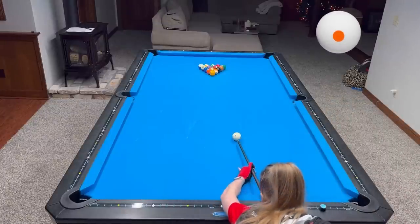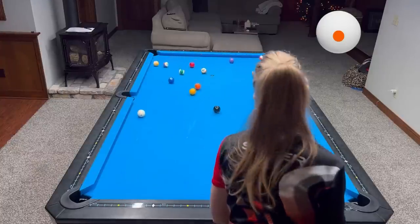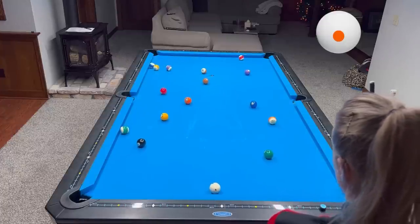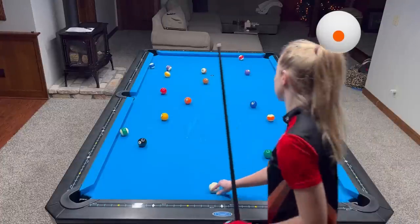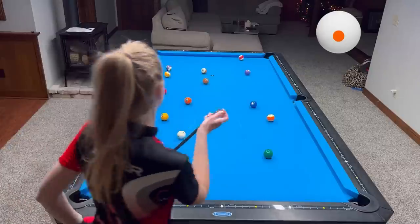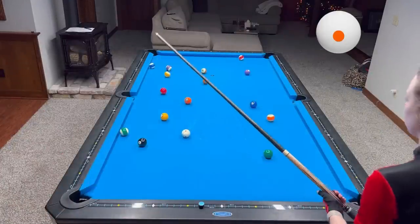Hey everyone, welcome back to my YouTube channel. Today I'm going to break down the 15-ball rotation for you guys. We start with the break — as you can see I didn't hit them very square, but it doesn't really matter when you play rotation. The only good thing about hitting them square is the possibility of making balls on the side. I didn't make any ball, which makes it a little bit more challenging — means I've got around all 15 balls.